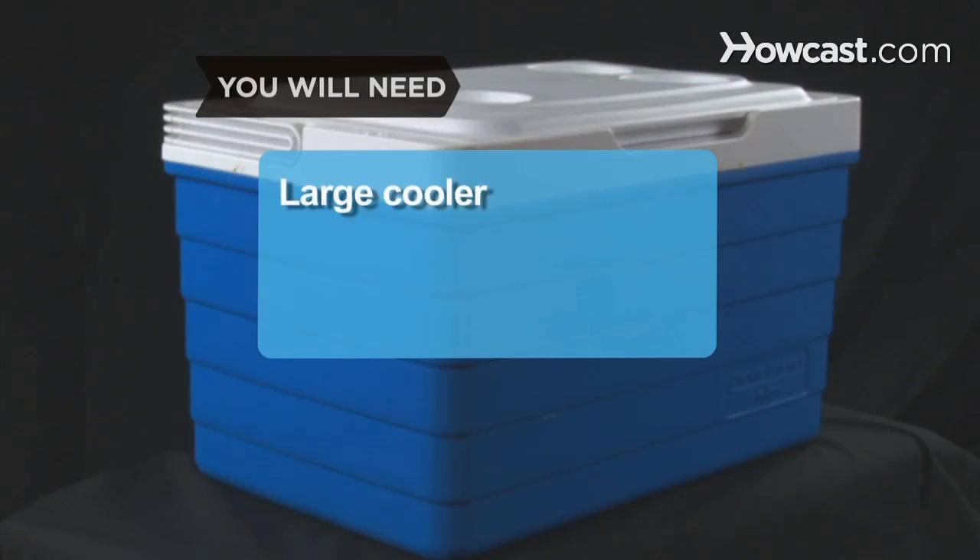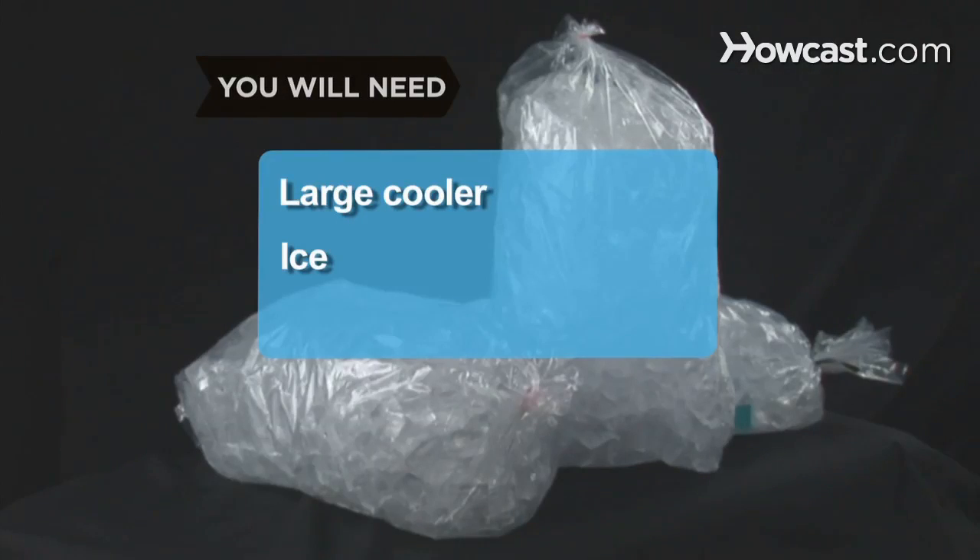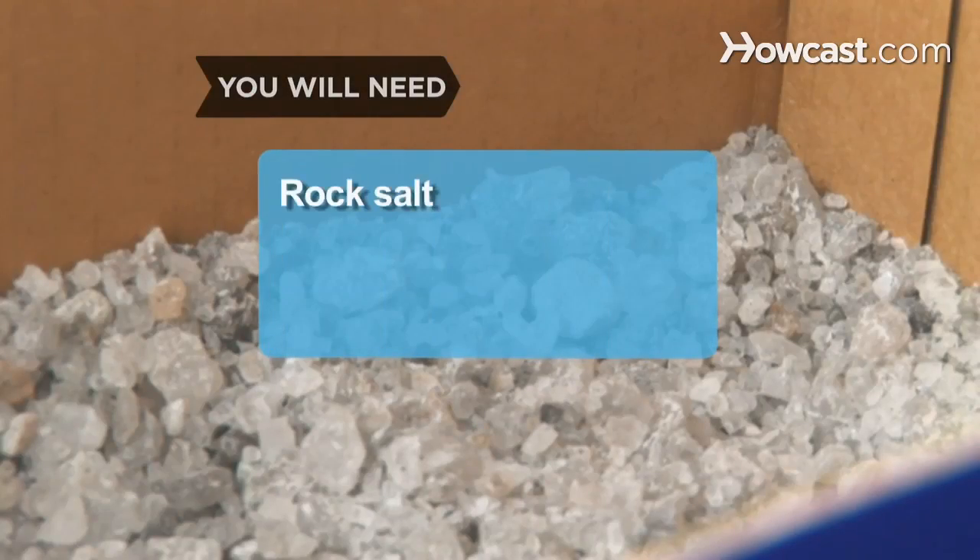You will need a large cooler, a few bags of ice, cans or bottles of beer, and a box of rock salt.